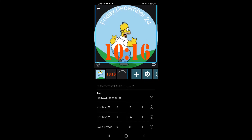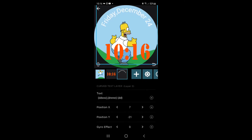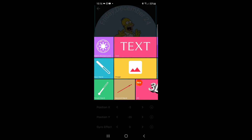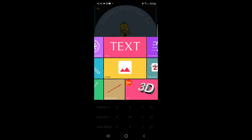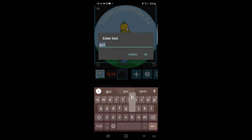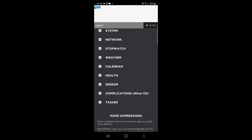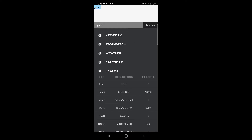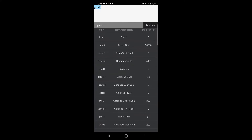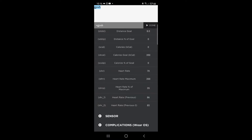So Homer is now dancing around with accurate time and the date. Let's add some more information — something interesting. Basic time and date, well, any annual watch can give you that. But can a regular watch give you your heart rate? Adding another layer, and into this layer we're going to go down to the health tab. Here you can see steps moved, distance traveled, calories burned — but the one I really like is heart rate.